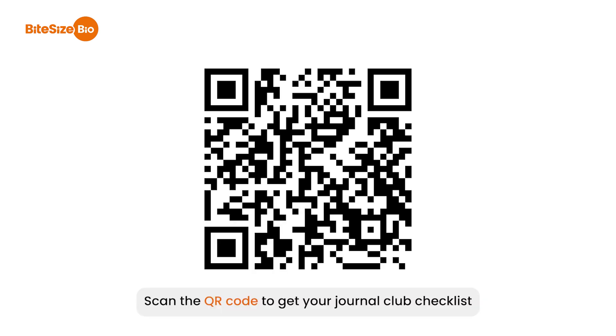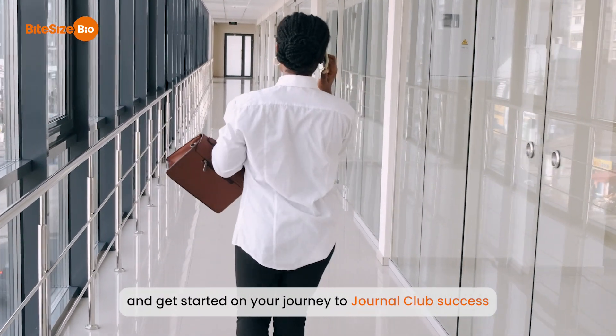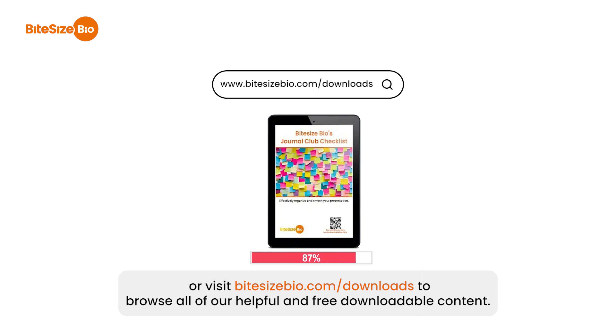Scan the QR code to get your Journal Club Checklist and get started on your journey to Journal Club success. Or visit bitesizebio.com/downloads to browse all of our helpful and free downloadable content.